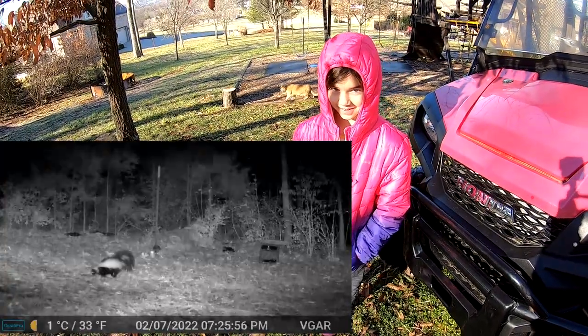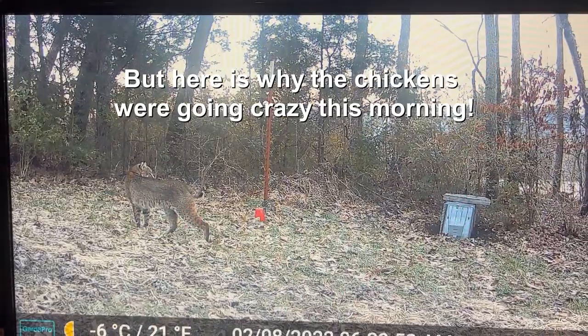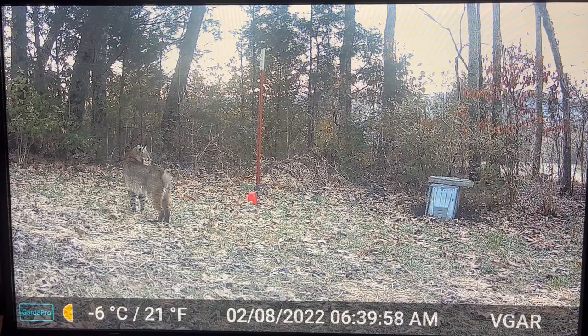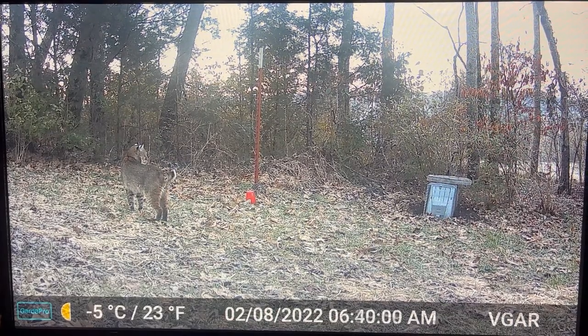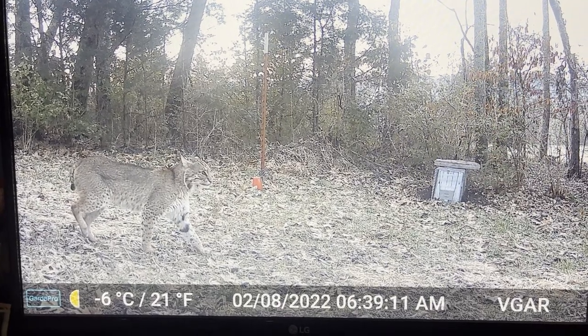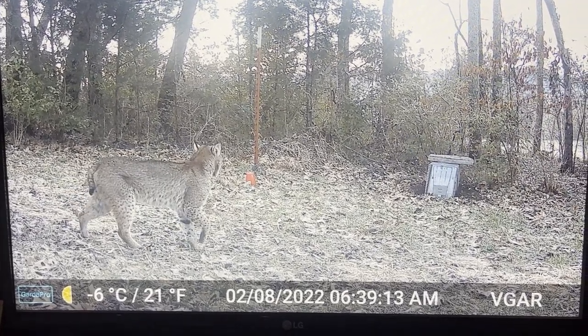It's the morning after we set the traps. I heard the chickens carrying on a little worse than normal, looked out the window, and in the cage trap we have a nest predator. Kylie, what is that nest predator? A skunk! A stinky skunk. I'm going to go ahead and dispatch this skunk before Sam the cat gets over there and gets sprayed.